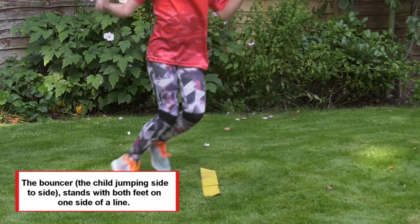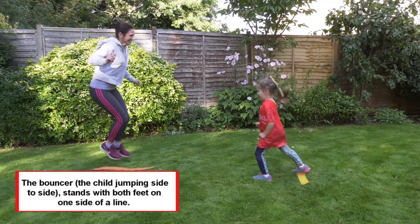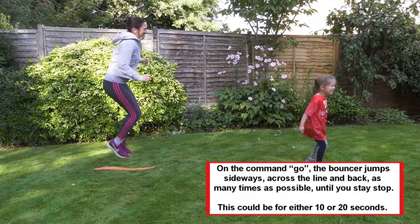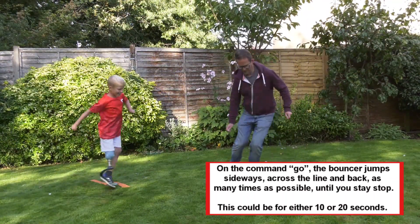The bouncer — the child jumping side to side — stands with both feet on one side of a line. On the command go, the bouncer jumps sideways across the line and back, as many times as possible, until you say stop. This could be for either 10 or 20 seconds.